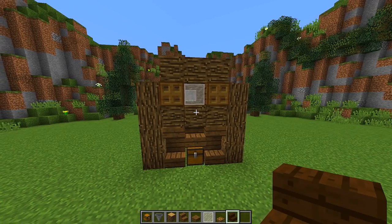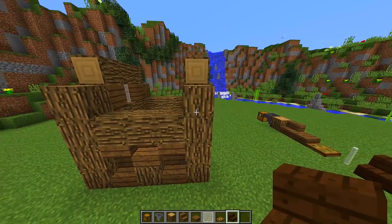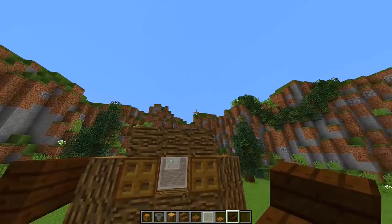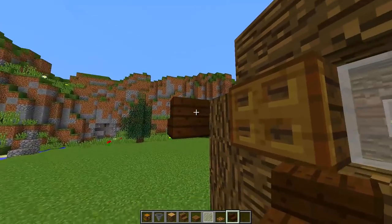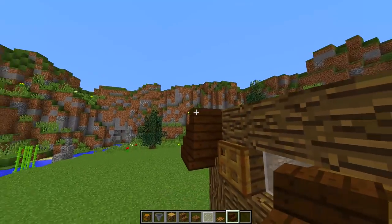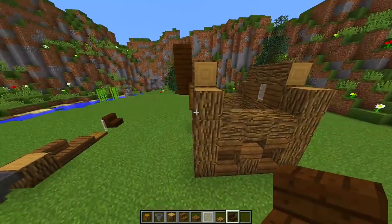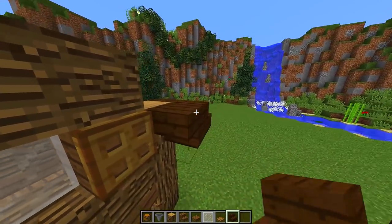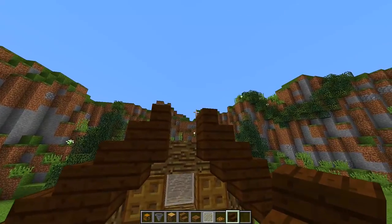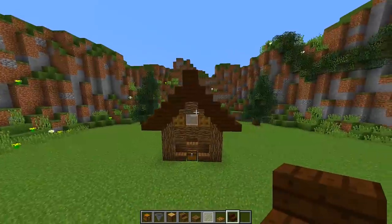Next we need to start working on the roof using dark oak wooden stairs. Go to the side of your chicken coop and place a dark oak stair on the top block, then bring it out one block at the front. To shape the roof going up to the middle, start from this point and place an upside down stair on the back, then a regular stair, then an upside down stair, then one more regular stair. Go to the other side and do the exact same — stair, bring it out one, then upside down stair, regular stair, upside down stair, and regular stair. At the middle point, place an upside down stair, then go on top and place a regular stair on the other side. This is the shape of our roof.